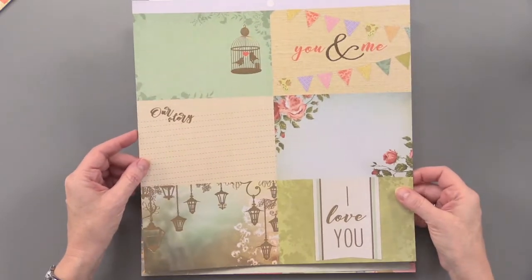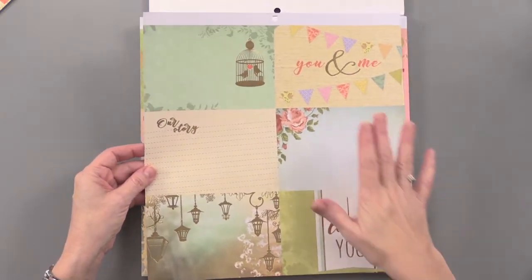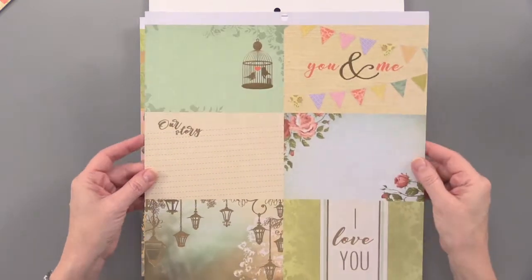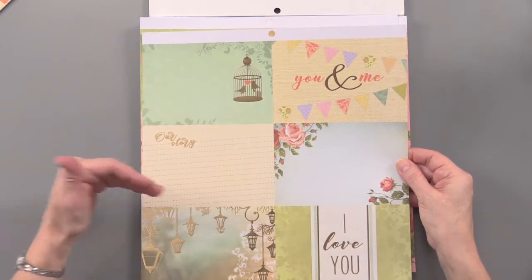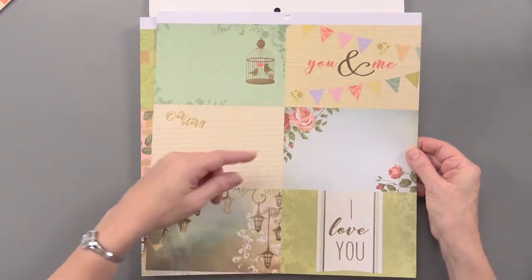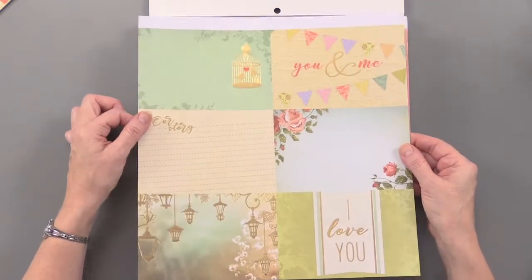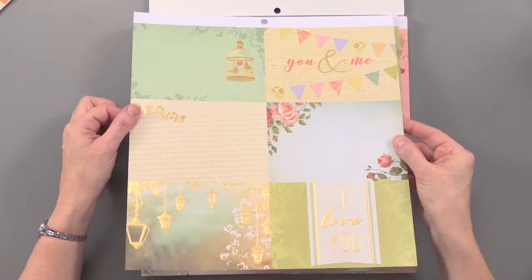I really love that they are split up into these different panels. This is about postcard size — the paper is 12 inches by 12 inches, so each panel is about 6 inches by 4 inches. They are just beautiful images with gorgeous gold foiling on there.